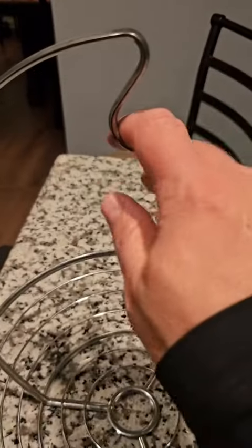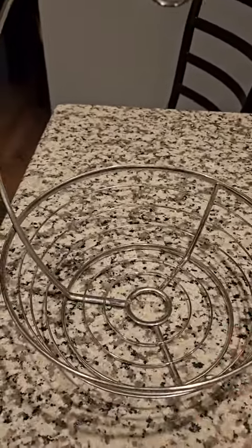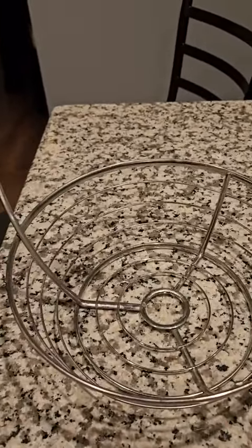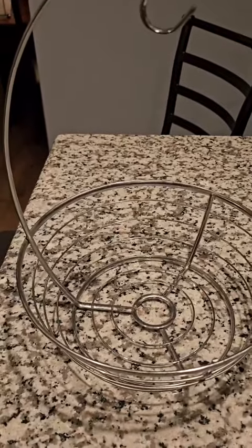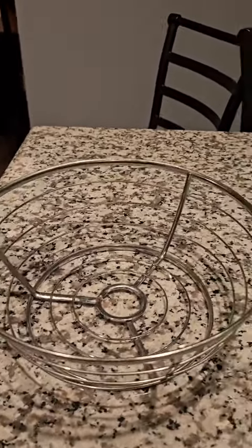It can take a little bit of weight, and the bowl is a good size. You can fit quite a few pieces of fruit or vegetables in there that you may want to put in there, and it does fit well on the countertop.